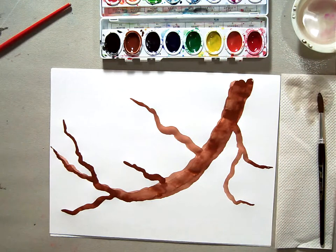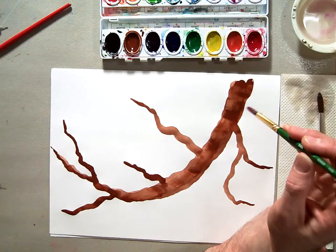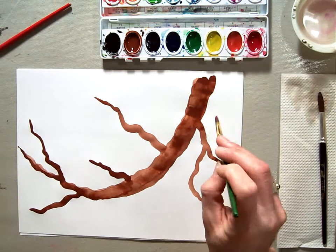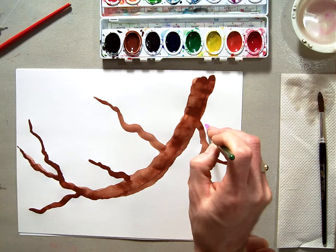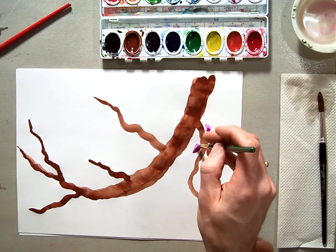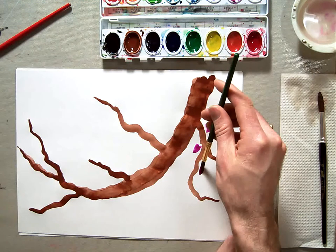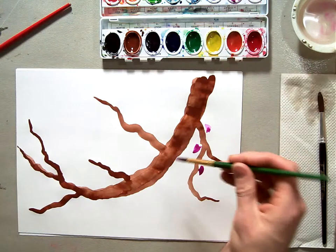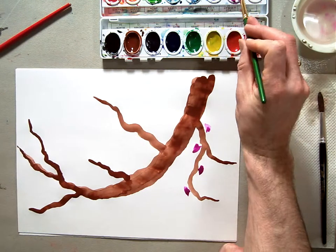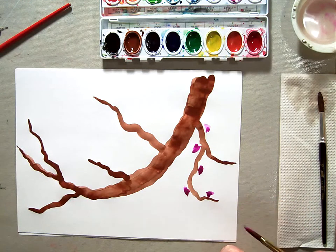Once I get that nicely saturated, I can go back and do a staggered pattern by holding my Sumie brush. I'm going to set my fist on the table like this and carefully place each blossom. Notice how I'm doing this — I'm pushing my brush down, then twisting it and pulling it back towards the branch to carefully connect it to the branch.